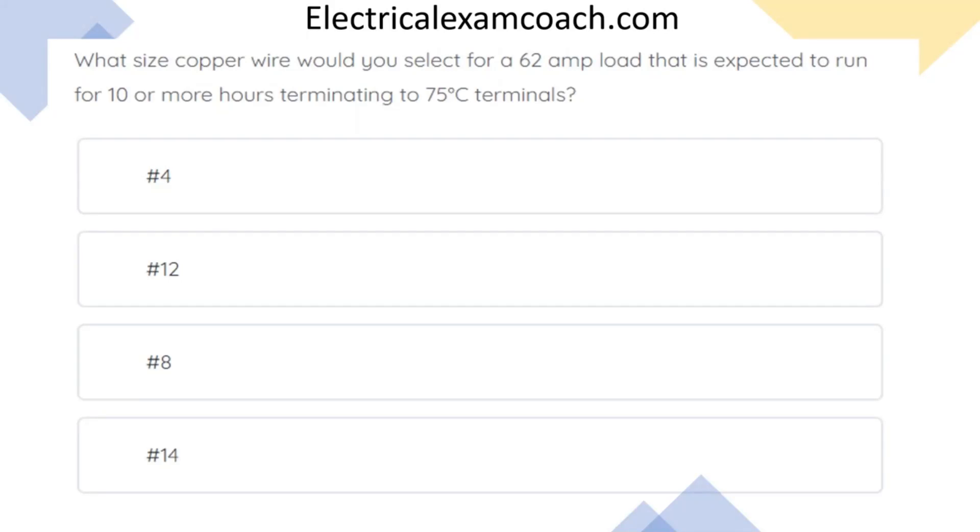What size copper wire would you select for a 62-amp load that's expected to run for 10 or more hours, terminating to 75 degrees C terminals? The correct answer is number four.